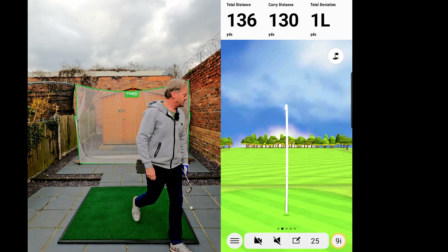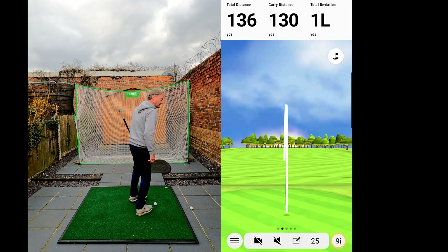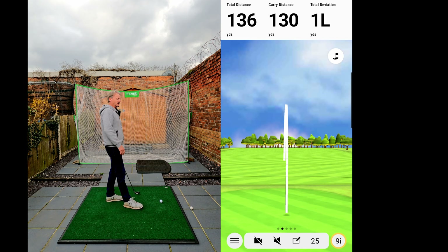Again, absolute beauty — nailed it. 130 carry, getting there now. One yard to the left, 136 total. With the nine iron I'm going to take that all day.